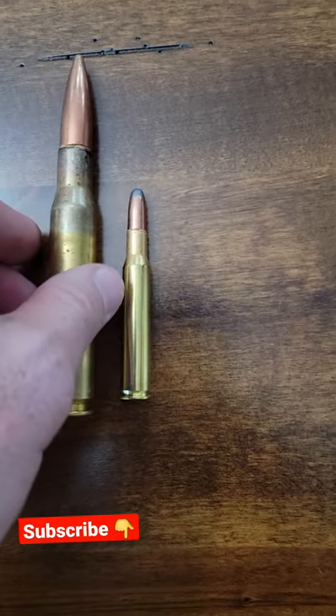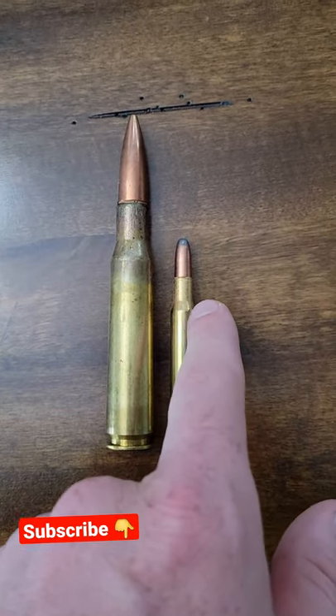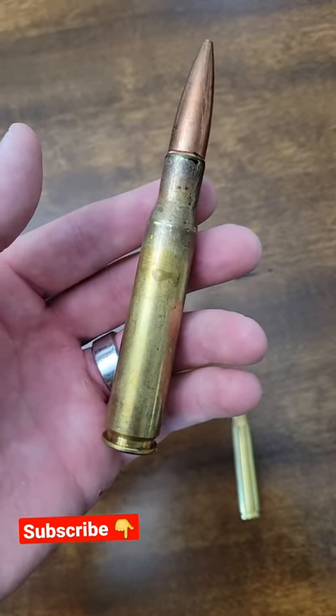Then we got the 30-06, a real common hunting caliber, but even compared to the 30-06, no comparison. But there you have it guys, that's how big the 50 is.